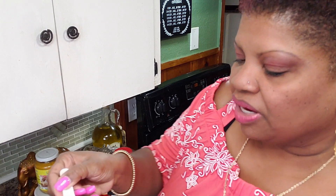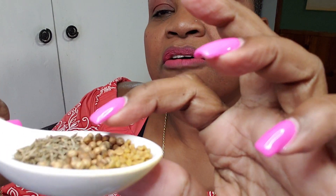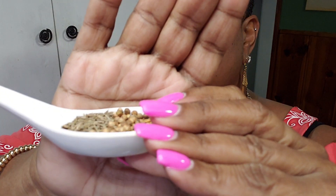Some of the next ingredients I have are half a teaspoon of methi or fenugreek, one teaspoon of coriander seeds, and one teaspoon of jeera or cumin seeds. I'm going to toast these, get them in my spice blender, and have this ready for when we're going to cook.